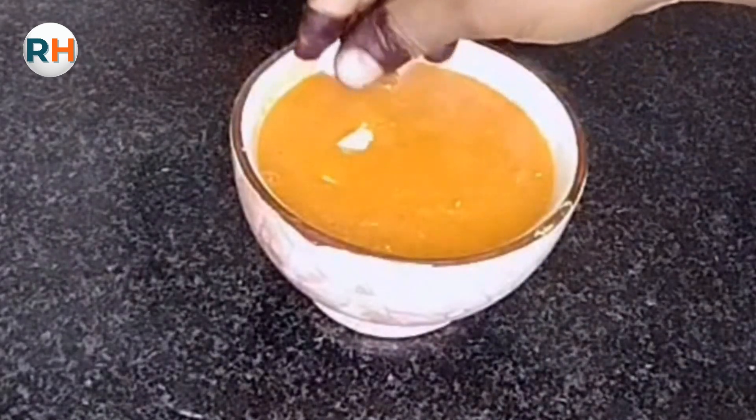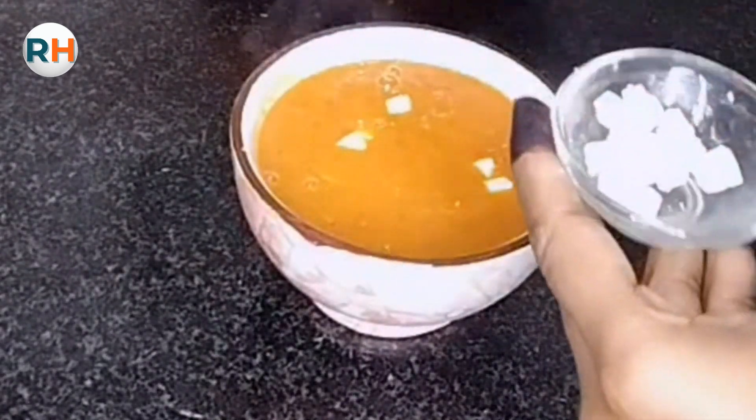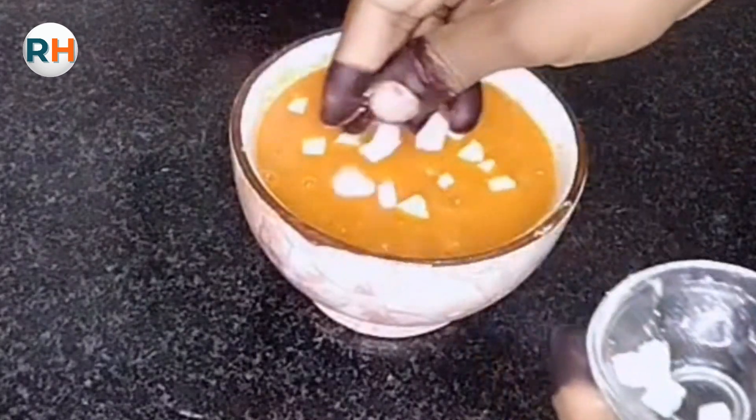Now we will add the paneer on top. If you want, you can also add the paneer on top of the soup.